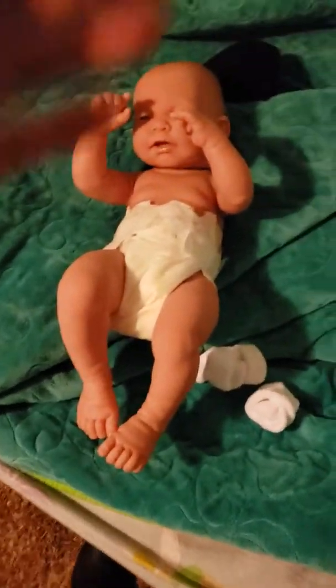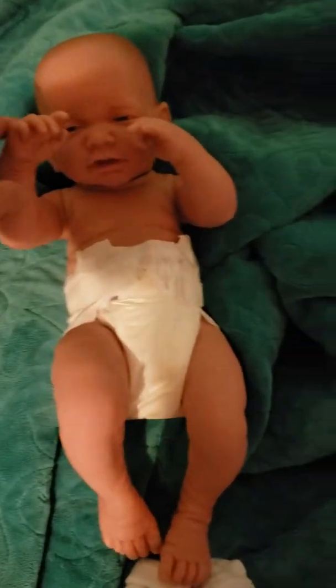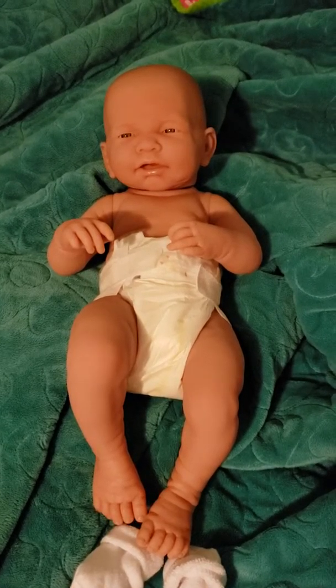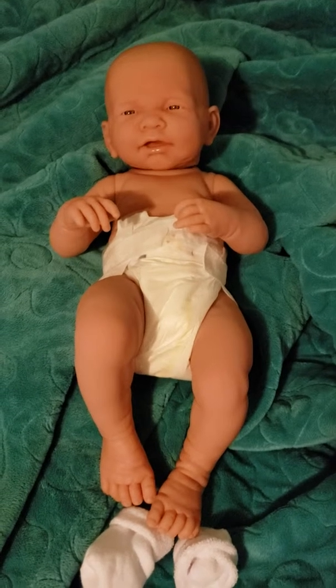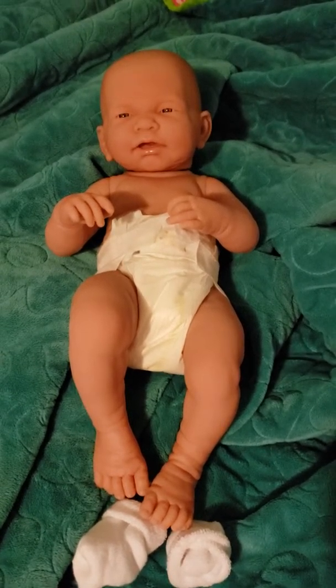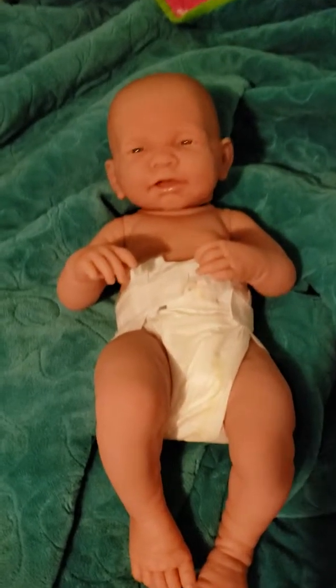We were comparing him to our Paradise Gallery babies, which are also not reborns, and trying to figure out which ones looked more lifelike. My kids felt like this baby looked more like a real baby than their Paradise Gallery Bundles babies. He seems to have a lot more detail in the feet, arms, hands, and fat rolls than the Paradise Gallery babies do. The only thing I don't really like about him is how curved he is — it makes him a little bit hard to cuddle with.